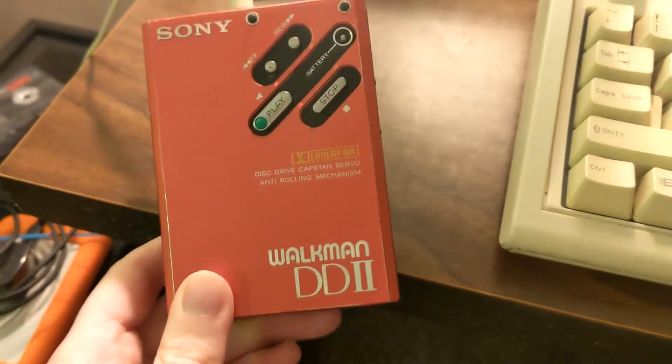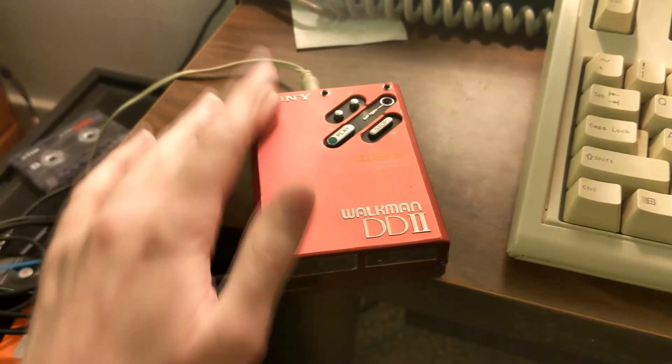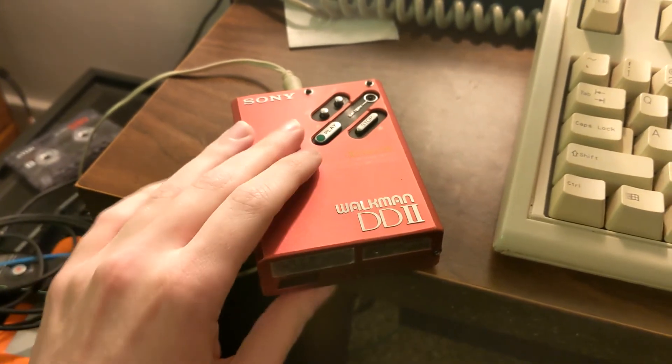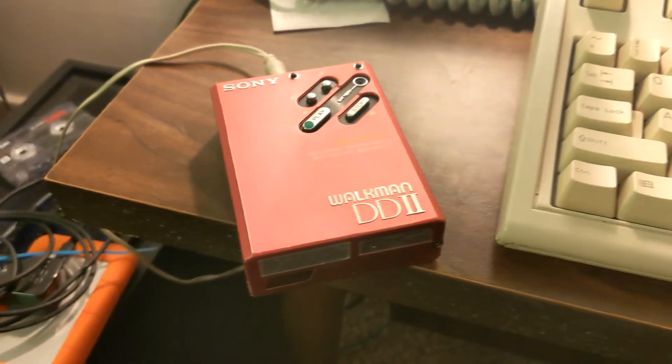Thanks for the restoration work that you do, because this is a really good quality feeling thing. It feels nice compared to the other Walkmans I've had growing up. Anyway, bye.